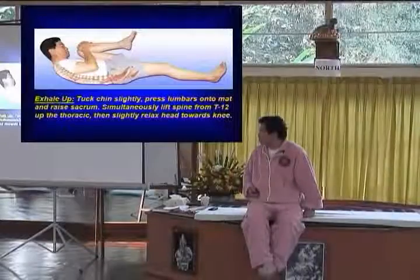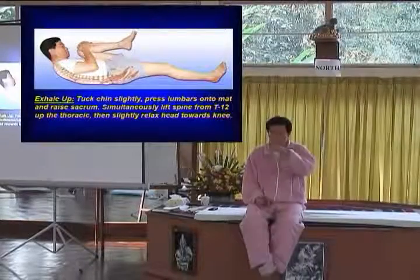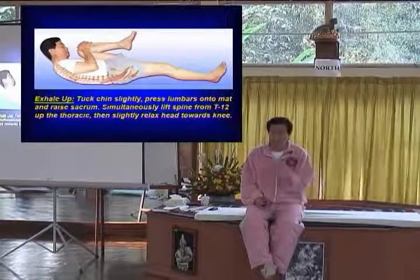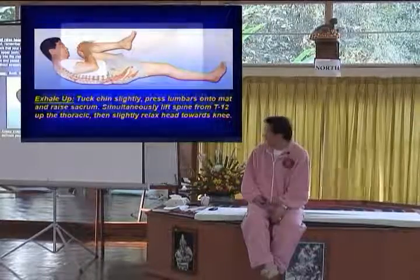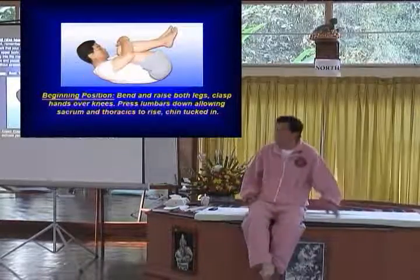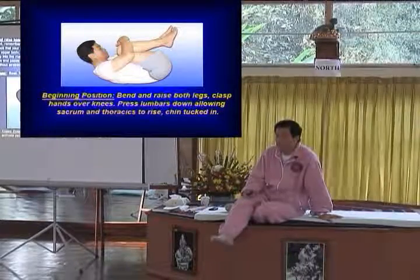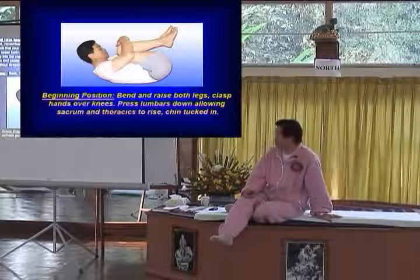Let's do this set of the psoas muscle and the hip. This is very good, and now we're going to do the most difficult part for people.